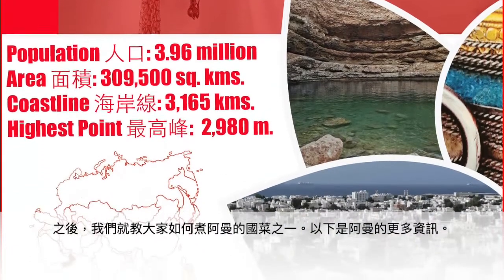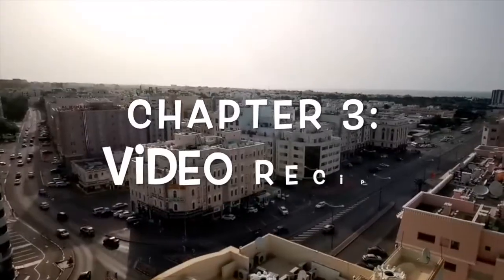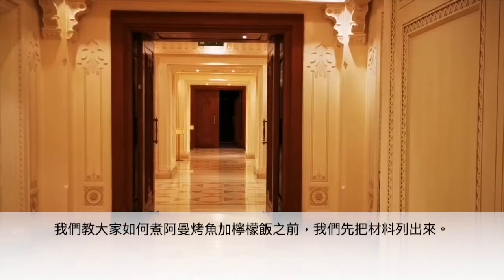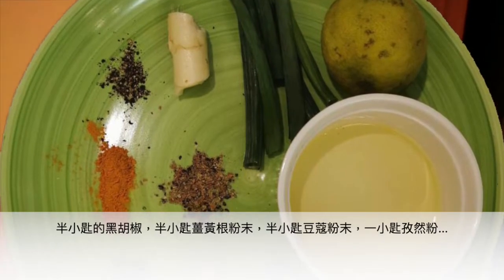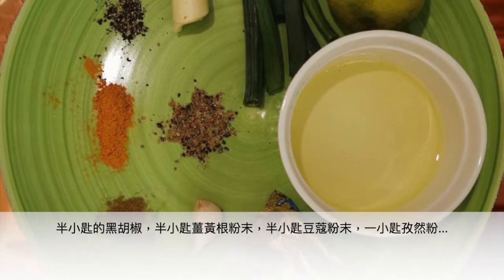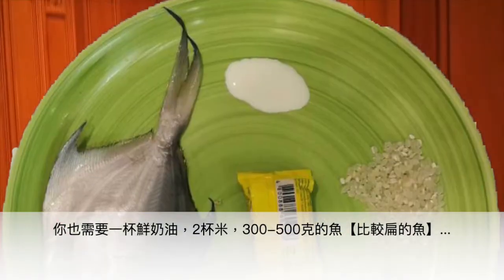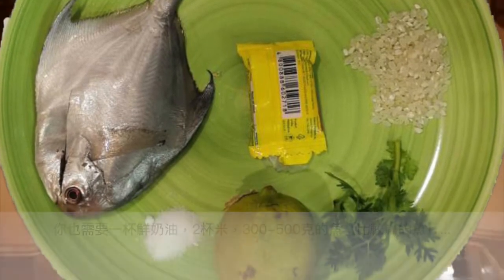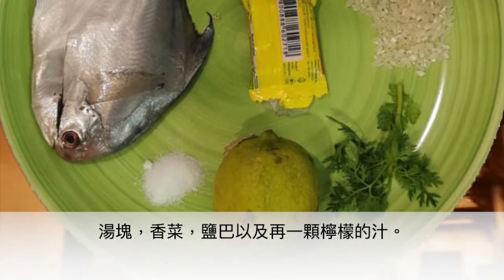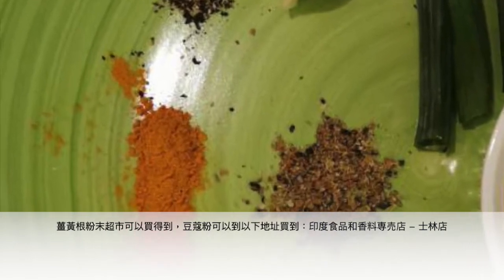After that, we're going to teach you how to cook. Before teaching you how to cook Omani Mashuai, let's go through the ingredients. You'll need: scallions, one teaspoon of ginger paste, the juice of one lemon, half a teaspoon each of black pepper, ground turmeric, and ground cardamom, one teaspoon cumin, some butter, some oil, two tablespoons of garlic, one cup cream, two cups rice, any kind of flat fish around 300 to 500 grams, a broth cube, another lemon, some cilantro, and some salt. Turmeric is available at any supermarket; for cardamom, google the store shown on screen.